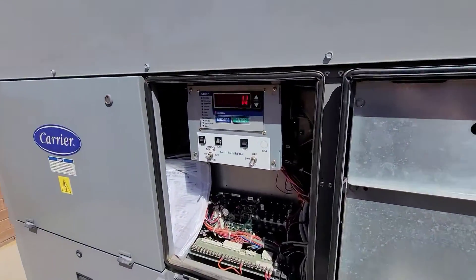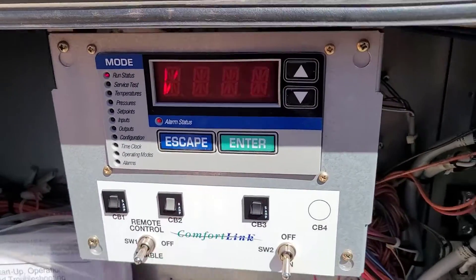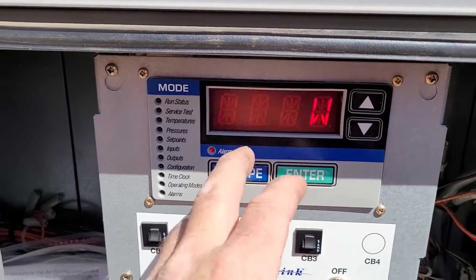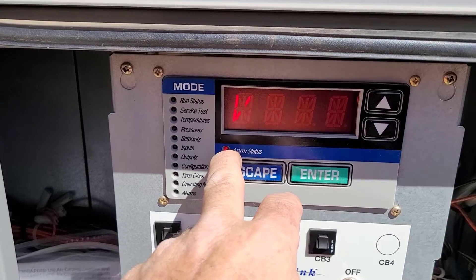I'll show you guys a real quick way to check and read alarms. I noticed there was an alarm on this unit — even though it's not why I'm out here — but as I was starting to back up, I noticed it has an alarm.